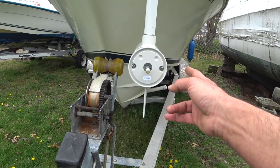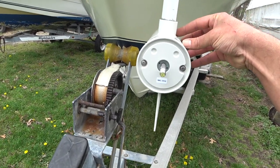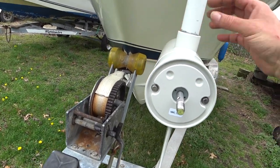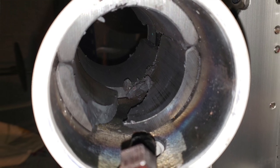And now you can see here what the problem was. Once I pulled this out, I saw inside one of the four magnets — there's a magnet here, one, two, three, four, these four sections of magnets — one of the magnets was smashed, it was demolished. So this is what was causing the problem, making the noise.